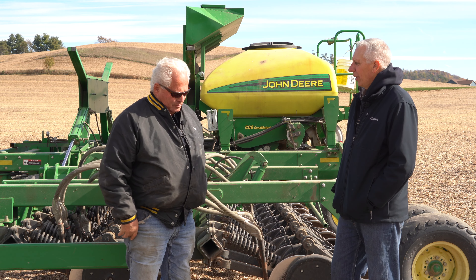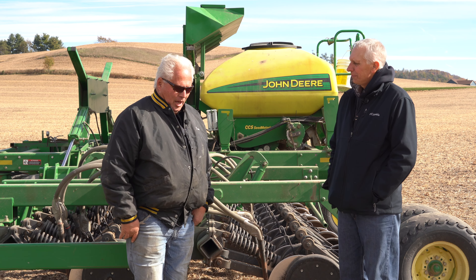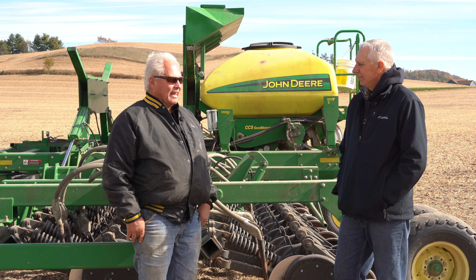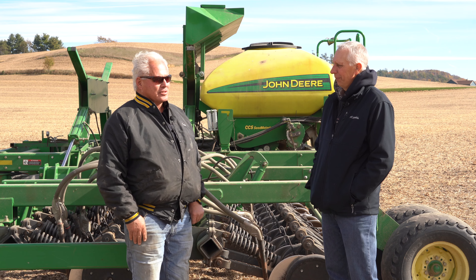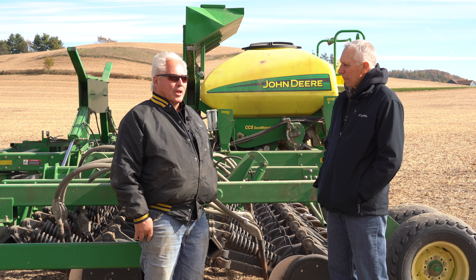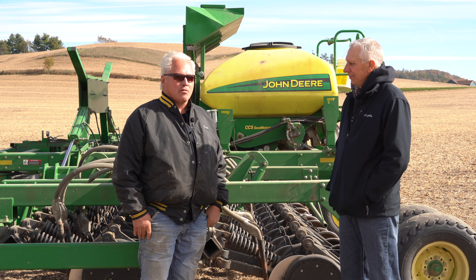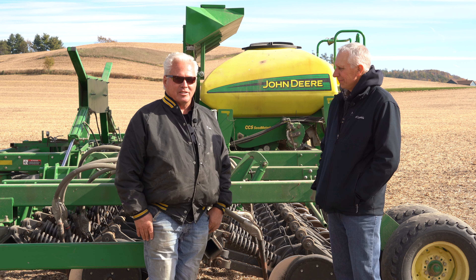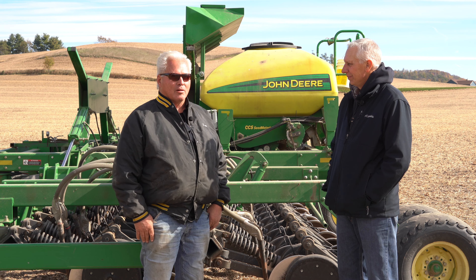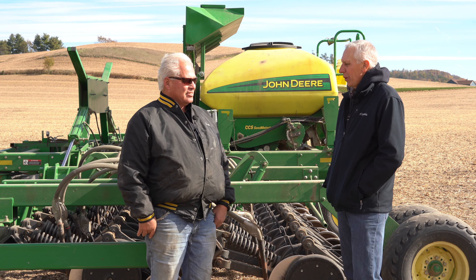Did you make any changes to your corn planter when you started planting green? Nothing drastic. I use spike closing wheels, but I probably don't have to be as aggressive because the ground is more mellow. Just as a side point — I started custom planting in 1991, doing a lot of no-till for neighbors, and there were real problems getting seed in the ground. The amount of down pressure we needed was unbelievable. Nowadays, you can take a regular planter out with nowhere near the equipment we had, and the ground is just so much more mellow.